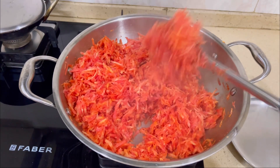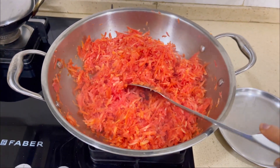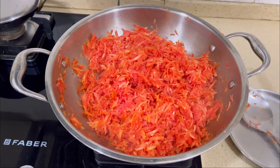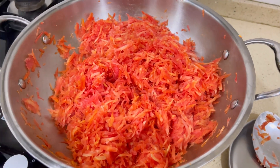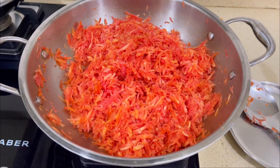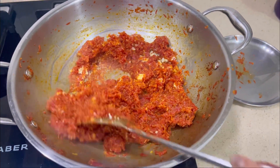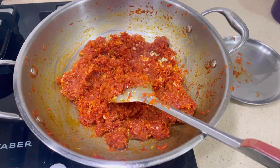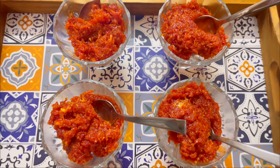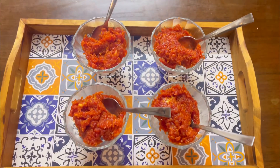मेरा next tip ये है कि आप winters में winter delicacies को ज़रूर try करें - जैसे कि गाजर का हलवा, सरसों का साग, पिंजरी। इस तरह की चीज़ें seasonal होती हैं और बहुत tasty लगती हैं। Carrot तो आप जानते ही हैं - rich in Vitamin C और वैसे ही बहुत फायदेमंद होता है। तो winters में winter delicacies ज़रूर enjoy करें अपने और अपनी family के साथ।